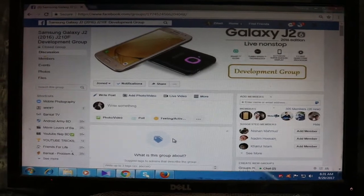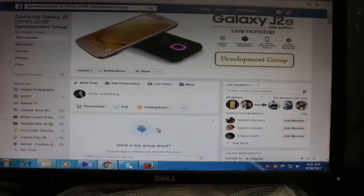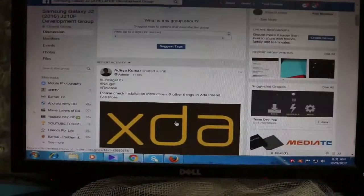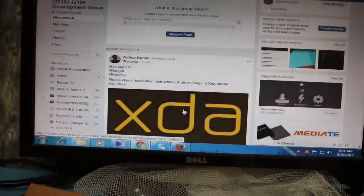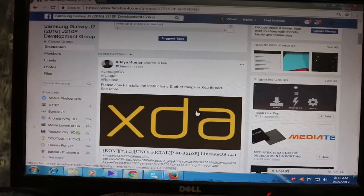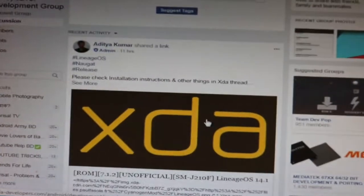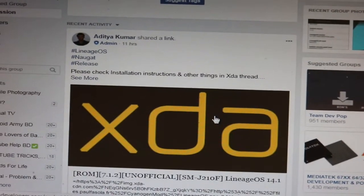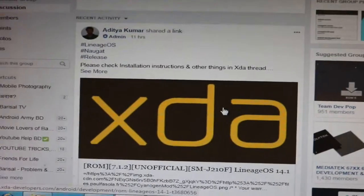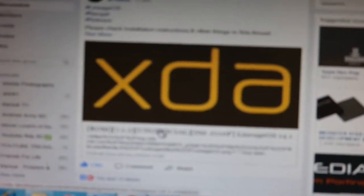This is the Galaxy J2 development group on Facebook. Aditya Kumar had done a great job — he uploaded the LineageOS ROM for Galaxy J2. You can go to XDA and search for it.